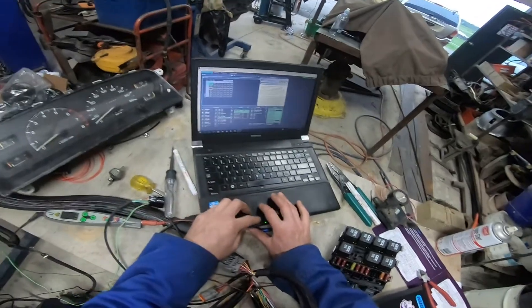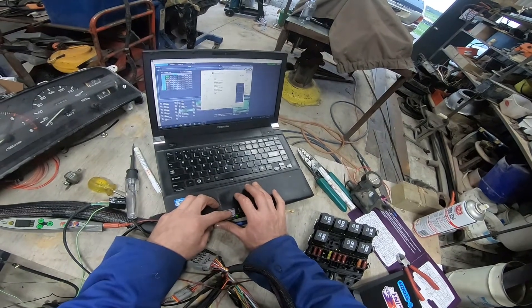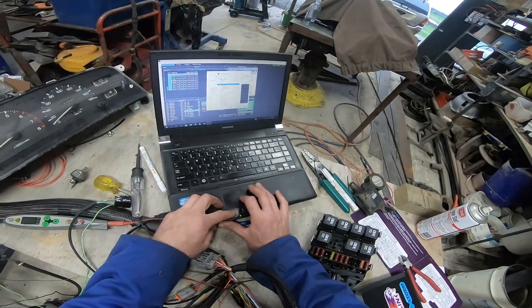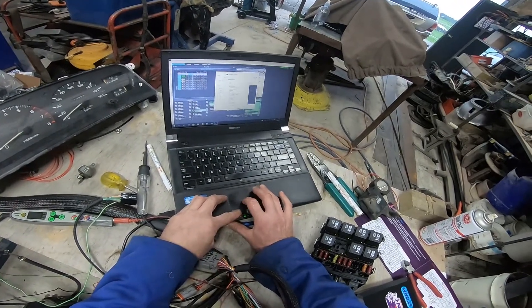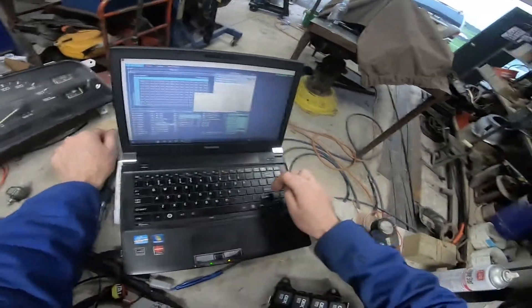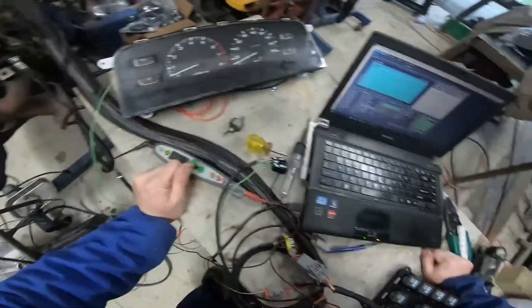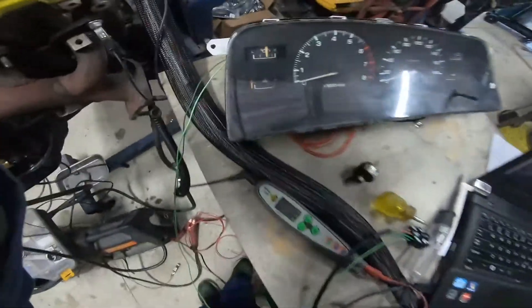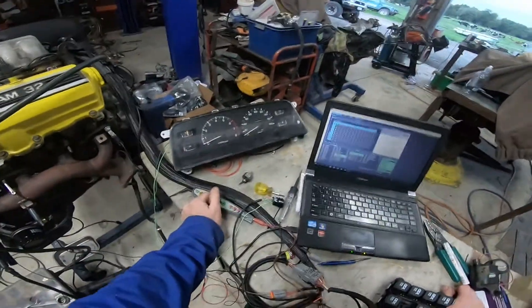We're just going to change the PWM settings. On Auxiliary 3 GP PWM DC, we'll set the X axis to oil pressure and the Y axis to RPM. We did some testing yesterday and about 3% duty cycle gave us about half a gauge, so we have an oil pressure gauge run off the Link ECU that works quite nicely.